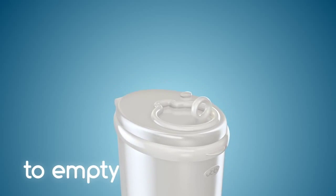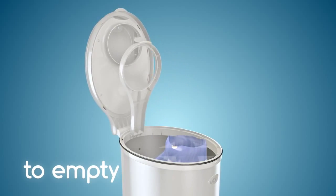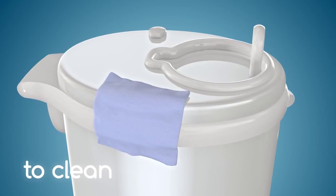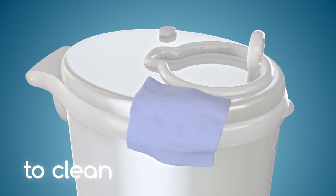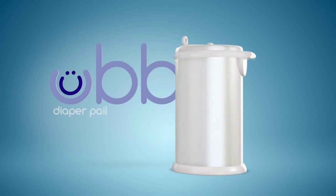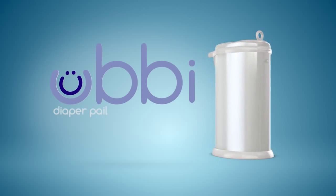When the bag is full, lift both the top cover and bag holder. Tie the bag and lift out slowly. Ubi is practically maintenance-free, but should be cleaned periodically with a damp cloth or sponge and mild soap. Keep your nursery attractive and odor-free with the Ubi Diaper Pail.